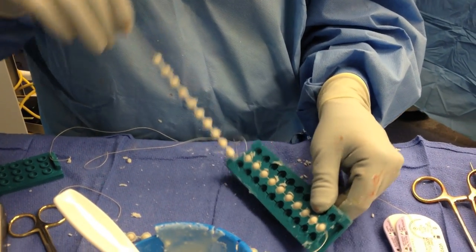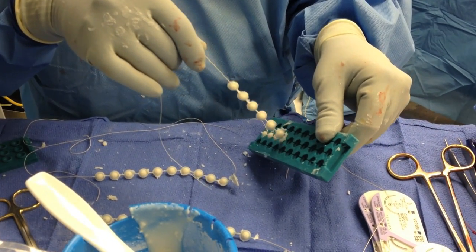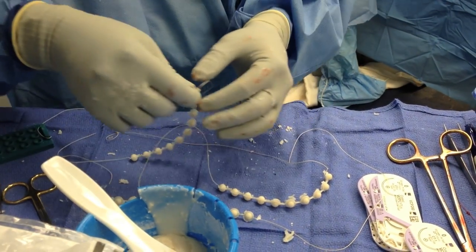These beads can be made by any surgical assistant or other surgeon available. The sutures on the end can be trimmed if desired. Often one end is left long to facilitate removal at a later date.